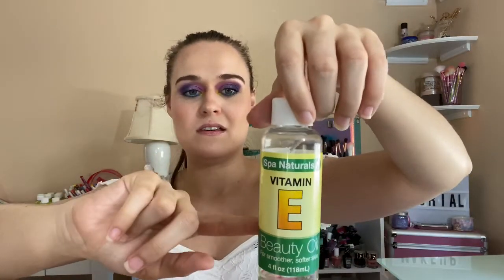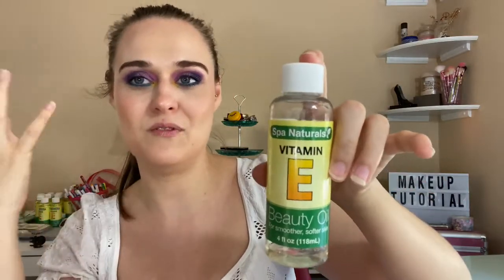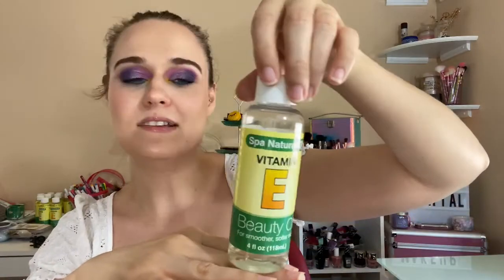Spa Naturals Vitamin E Beauty Oil — Dollar Tree stopped selling this, so I have to go to the 99s. I stocked up pretty good on these, especially because of another wave of the coronavirus. You gotta stock up on what you can now before flu season starts back up.